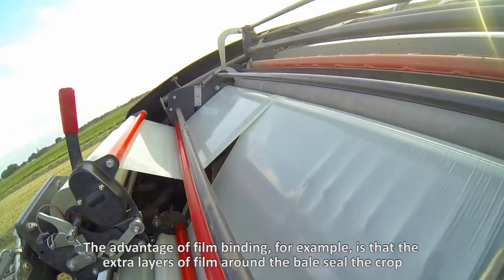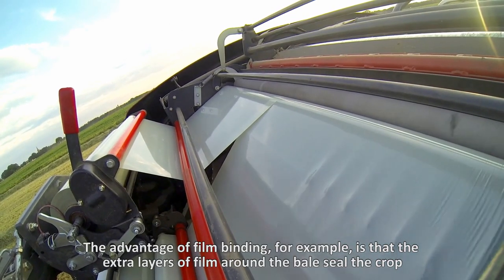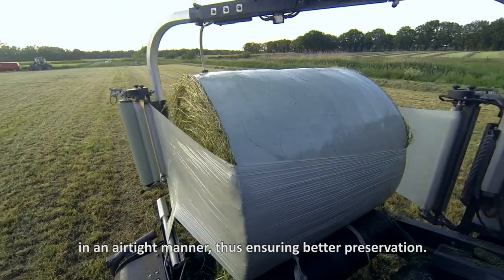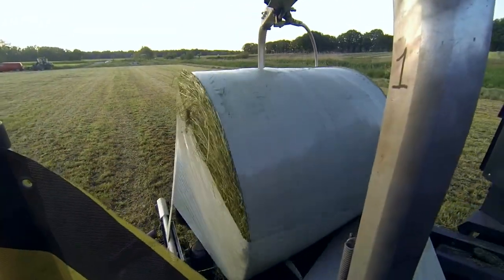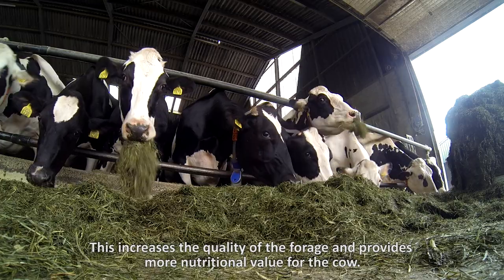The advantage of film-binding, for example, is that the extra layers of film around the bale seal the crop in an airtight manner, thus ensuring better preservation. This increases the quality of the forage and provides more nutritional value for the cow.